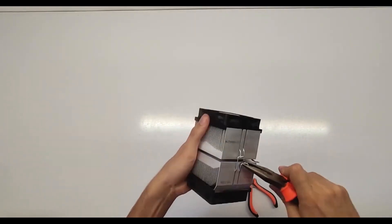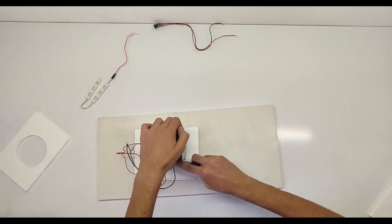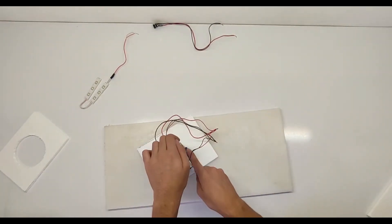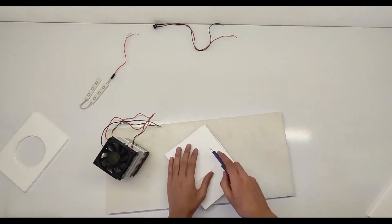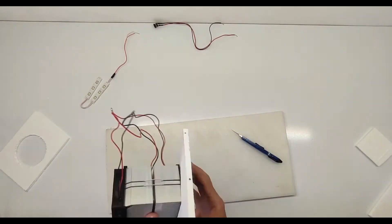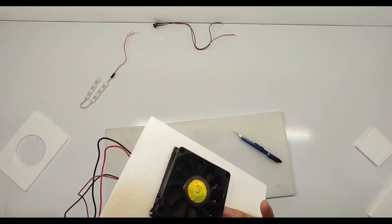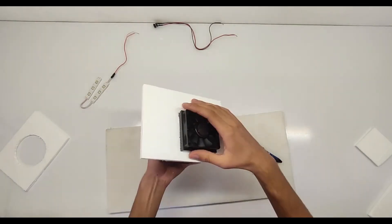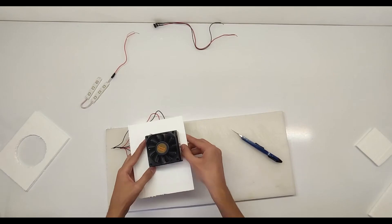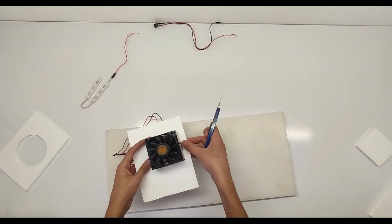Step 6: Adding finishing touches. Once the fridge is functioning correctly, add any finishing touches. This may include installing a door with a latch or handle, decorating the exterior, or adding a temperature gauge for monitoring. Step 7: Final inspection and use. Conduct a final inspection to ensure all components are secure and functioning correctly. Test the mini fridge with items you intend to store inside to ensure it maintains the desired temperature effectively.